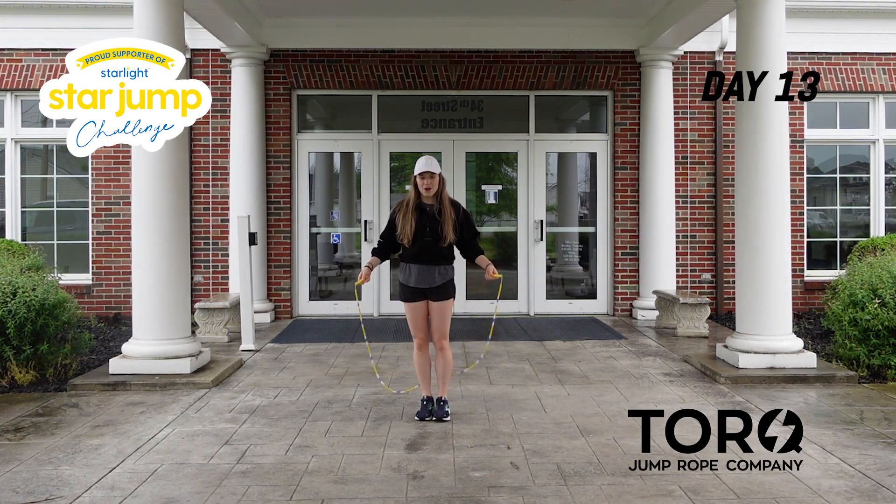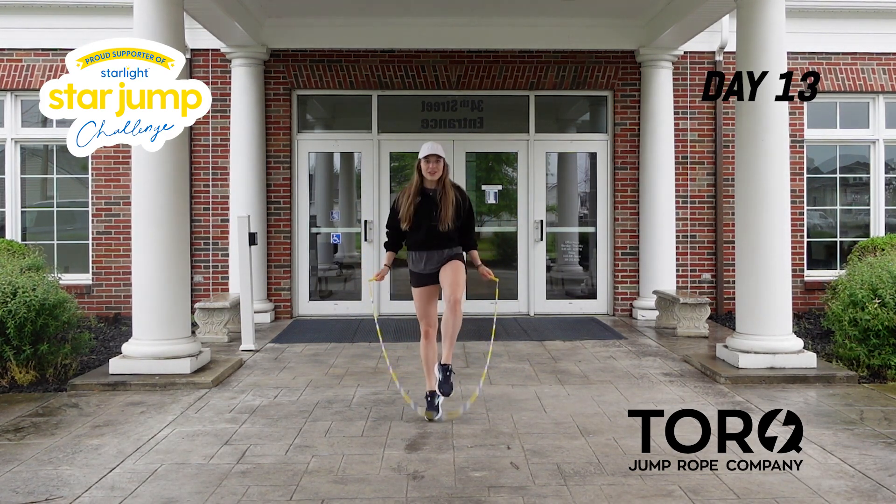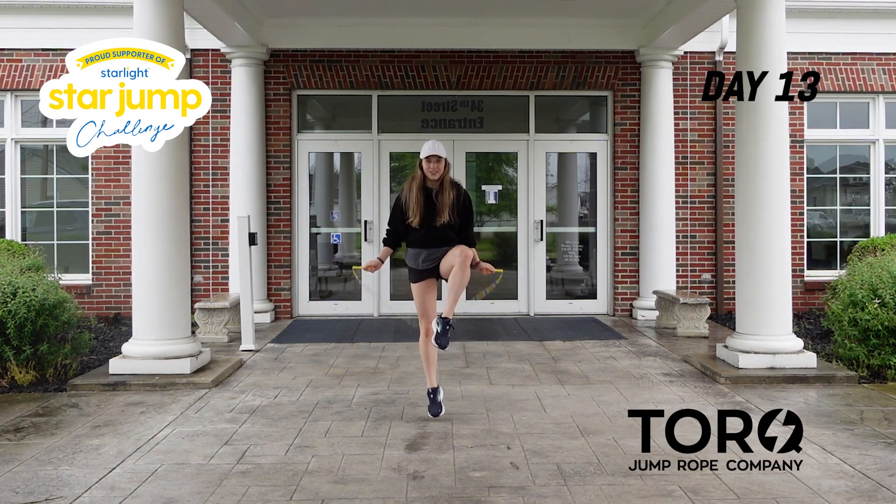Let's try that together. We're going to go five, six, seven, eight — then one, two, three, four. One more time: five, six, seven, eight — one, two, three, four.